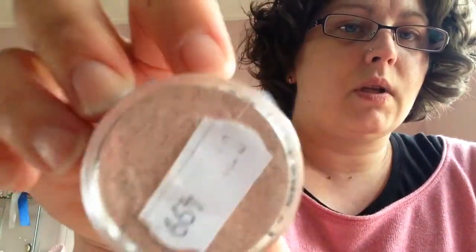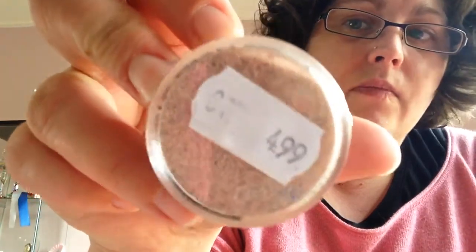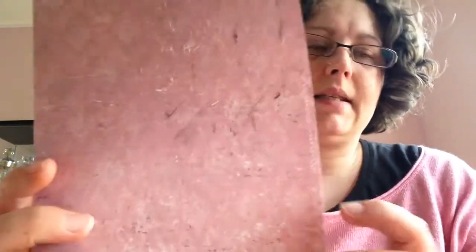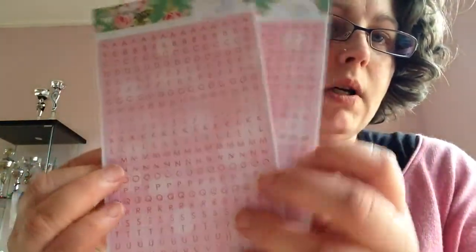I got an embossing powder from these — it's called Tattered Rose, so it's an old rose color. It's 4.99 and you can see the color very well. It doesn't look pink here but it's the old pink one. I like that one — it's just old pink.